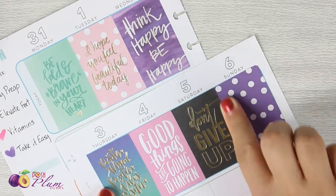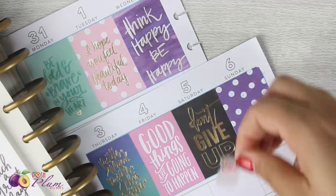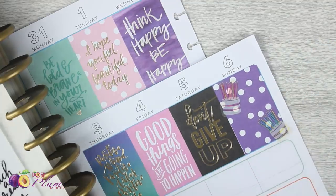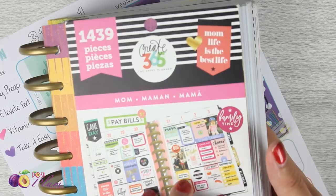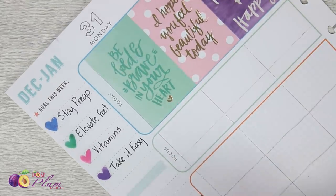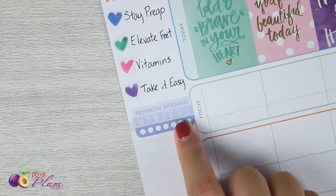In this last box I left blank intentionally because it is my birthday. I wanted to put some birthday stickers in here and make my own full box. All of those birthday cake and birthday stickers came out of this Mom sticker book. The next thing I want to remember is to continue to take my vitamins. I'm still taking prenatal vitamins, so I've got the prenatal vitamin stickers from the pregnancy book. I'll lay that down as an easy reminder for my vitamins.